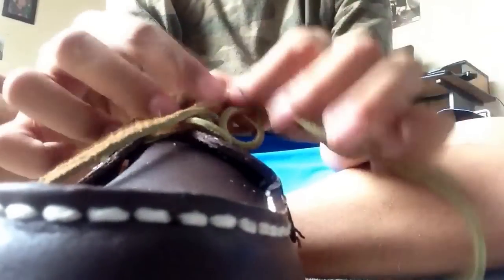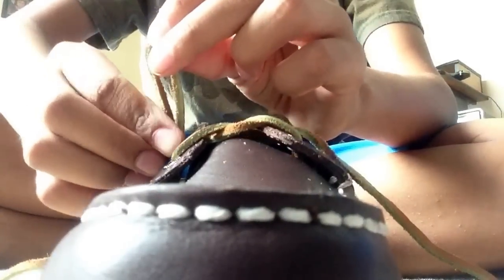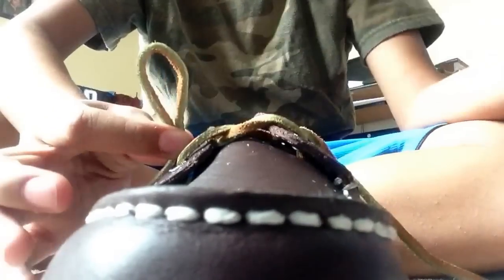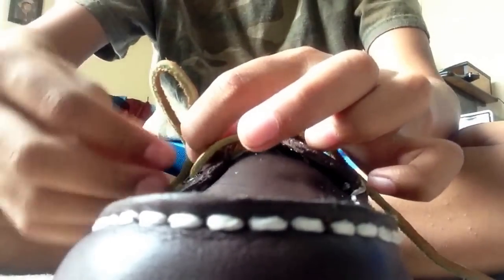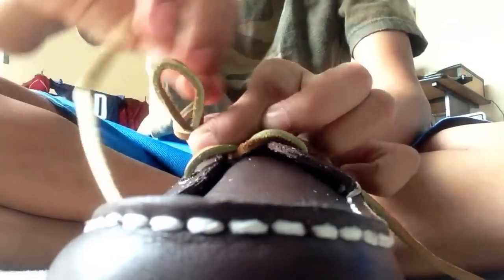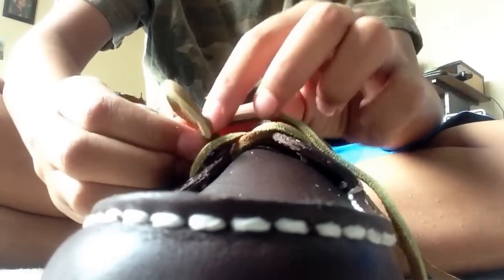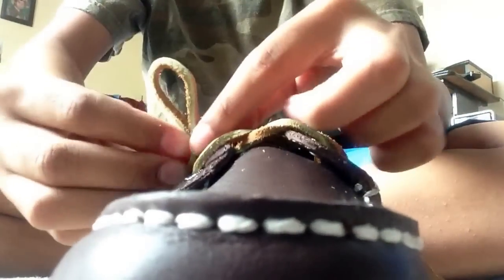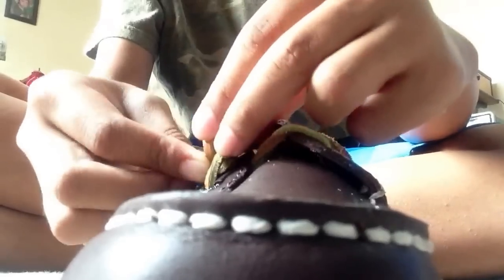The other way — I'll probably only do it with one shoe but it doesn't matter. You make a loop kind of thing, not too big, just a little — probably about an inch. Then you take the lace and start wrapping it around. You wrap it once around and then keep wrapping it on top.